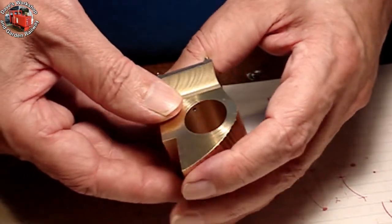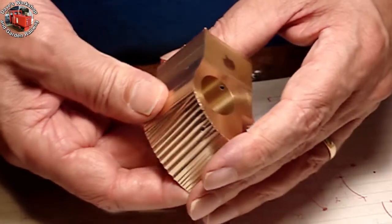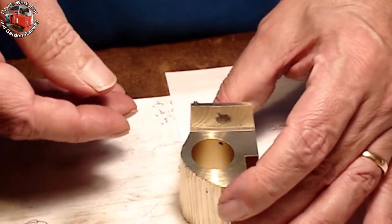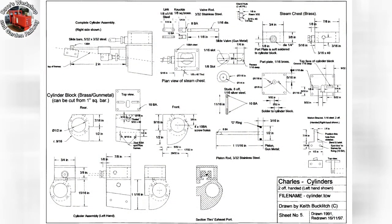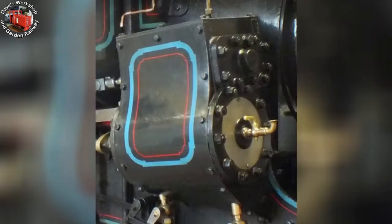The cylinder assembly was kept together throughout as all the parts were milled and most of them were radiused. Here are the drawings of the cylinder block showing the sloping base and two differing radii at each end. The base is horizontal when attached to the frames. I used images of Charles's cylinders as inspiration for forming the radii — lovely sweeping curves.